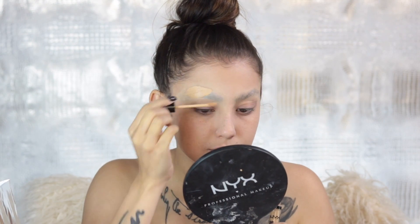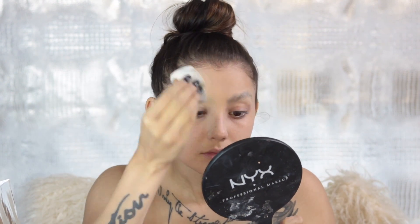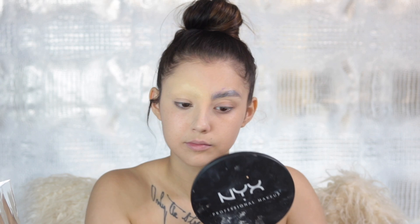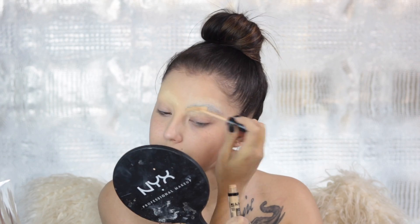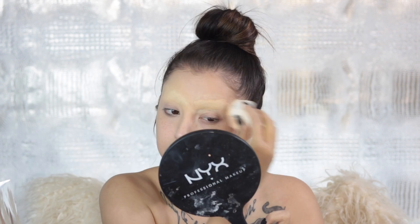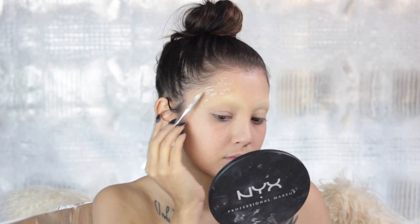Once you feel like they're all flattened out and covered, go ahead and take the NYX HD Concealer and blend it in with your skin so we look like we have no brows whatsoever. If you want to know how my eyebrows were in middle school, they looked a lot like this but with little tiny lines drawn over top.